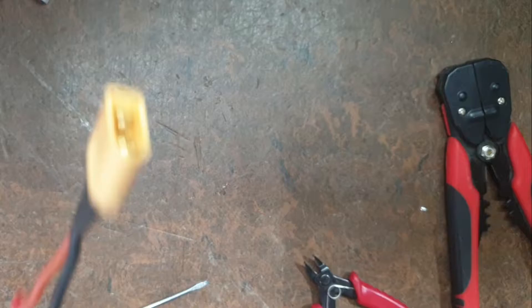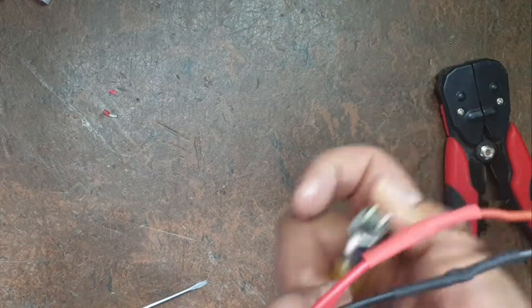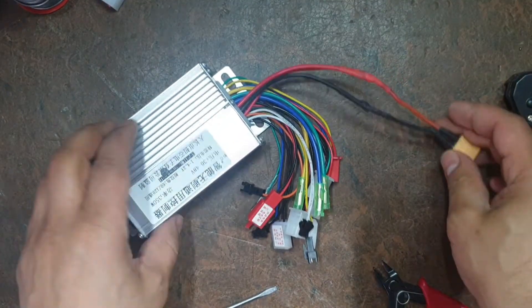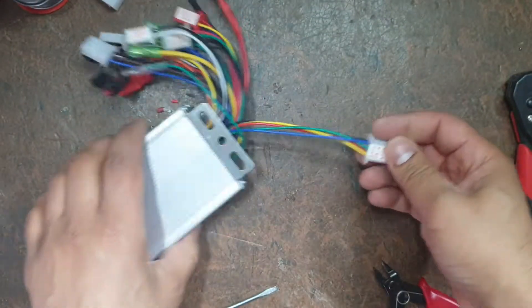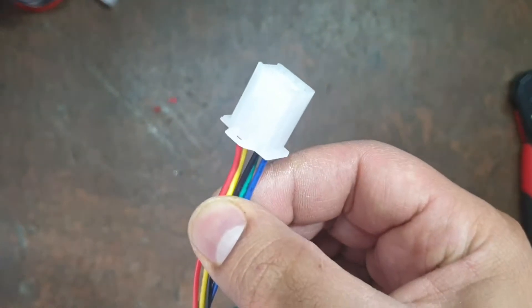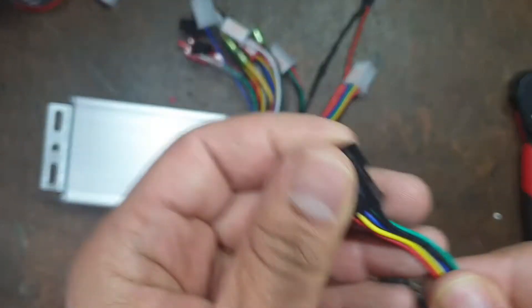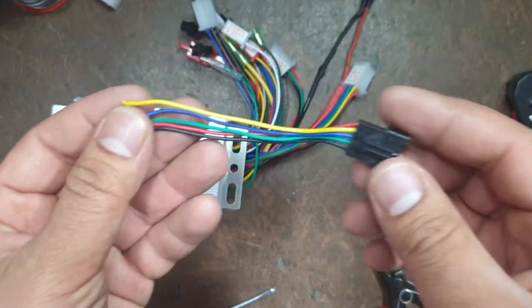Adding the heat shrink tubing seals the deal, and the connector has now been upgraded to an XT60 connector. In addition to the power cable, the motor and the controller also have hall sensors, so the connector for this has to be changed too. The hall sensor uses five different colored cables, but luckily these colors match the ones that the motor uses as well. So we can just get the male connector from the salvage cables and solder it onto the controller cables, making sure that we match the colors.